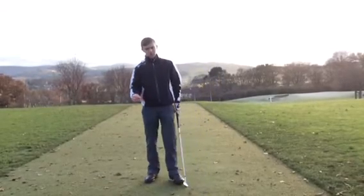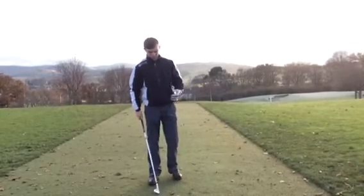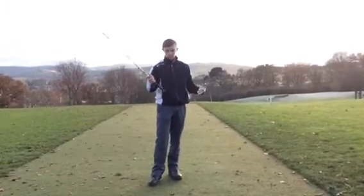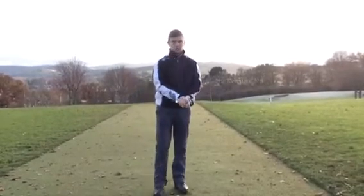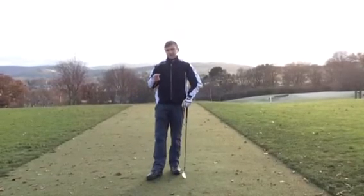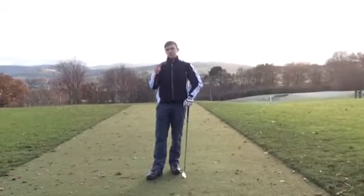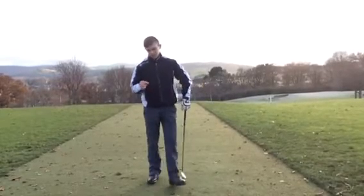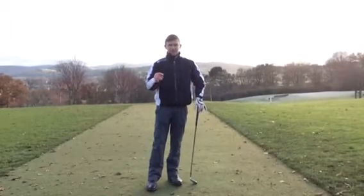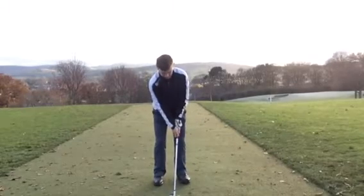So the shorter the shot, the more you want to go down the handle. The longer the shot, the more you want to grip at the top, because you're going to create more momentum through the golf ball. Gripping down also doesn't allow you to make a full shoulder turn or a full weight transfer, so that's when the setup becomes key to hitting the ball consistently. Grip down it and just go back and through.